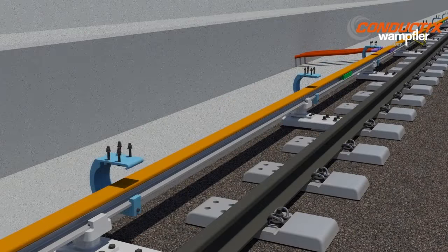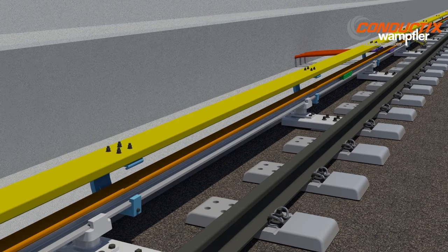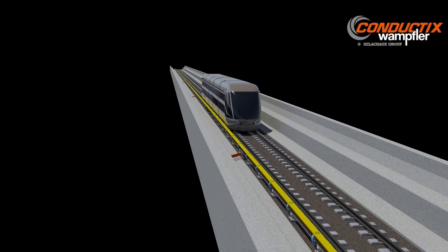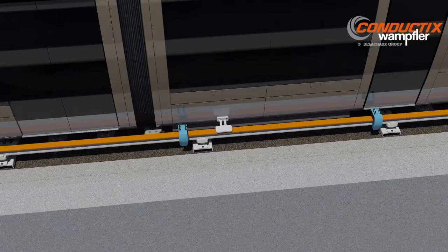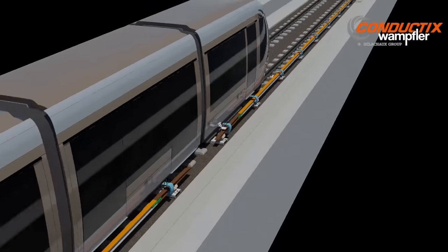Modular brackets are placed where needed to hold protective cover boards. The precise geometry of the third rail system relative to the running rails ensures a consistent and reliable contact of the train's current collector.